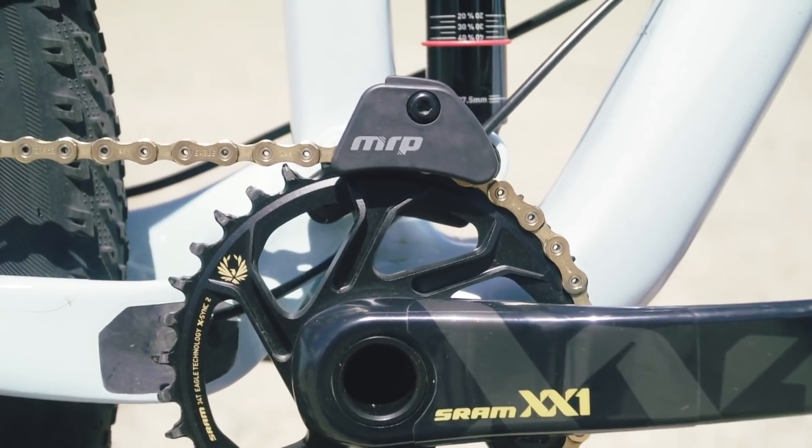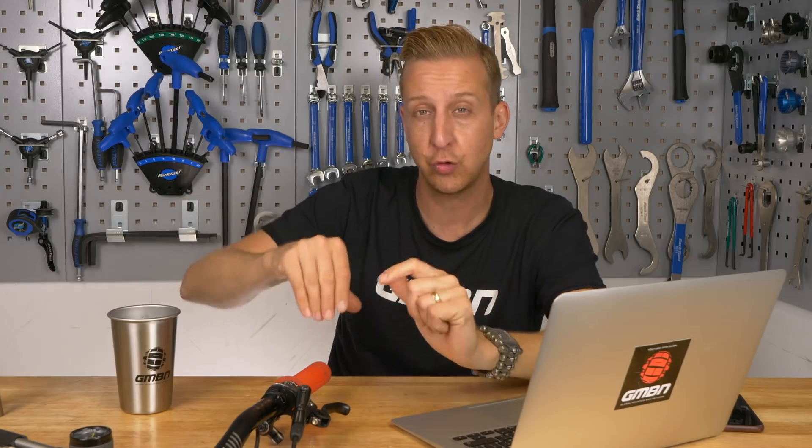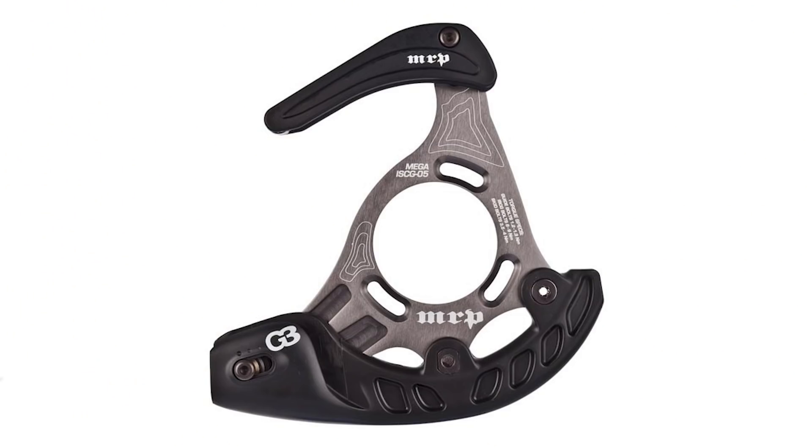Another option is to fit a small 1x-style chain guide. There are two types: a basic clamp-style guide that just keeps the chain on track, and more secure ones like this MRP unit on screen, which resembles a front derailleur cage with a bottom bar. That bottom bar is particularly useful as it stops the chain from flopping downward and getting into the gap between the tyre and chain stay. Consider looking at those factors and perhaps fitting a chain guide.